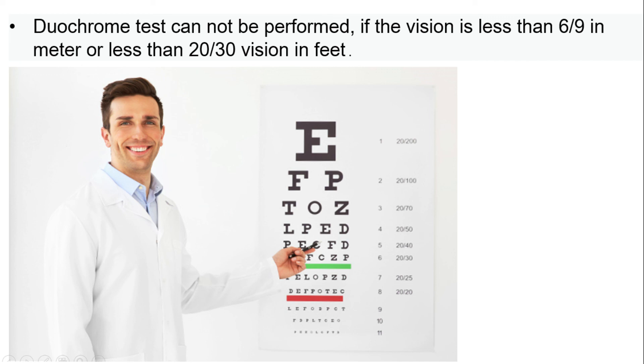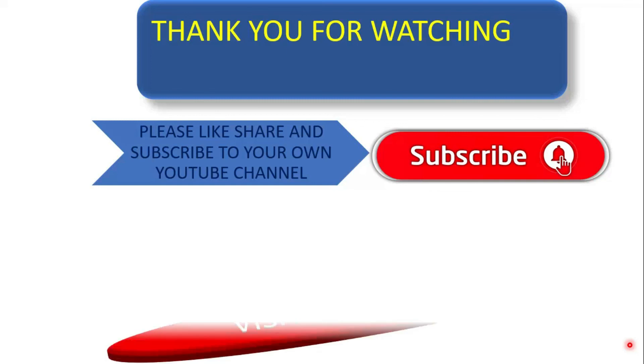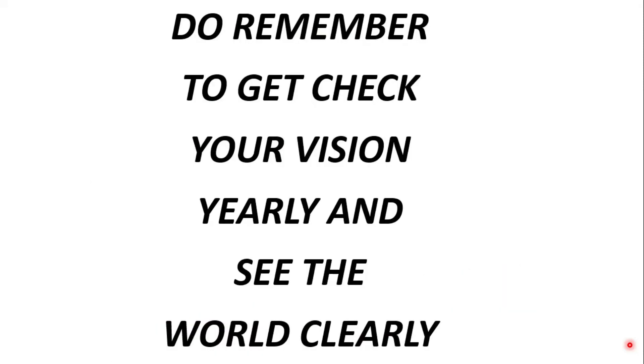Friends, if you have any doubts, please put your query in the comment box. Thank you for watching. Please remember to get your vision checked yearly and see the world clearly. Please remember to subscribe! See you next time!